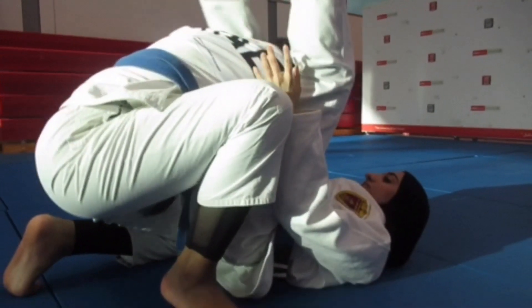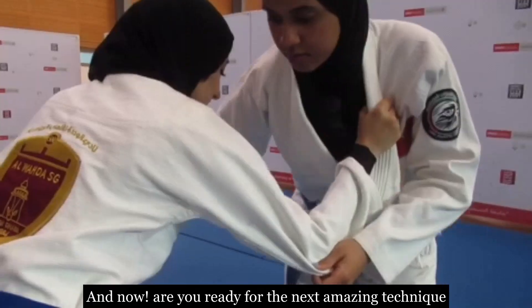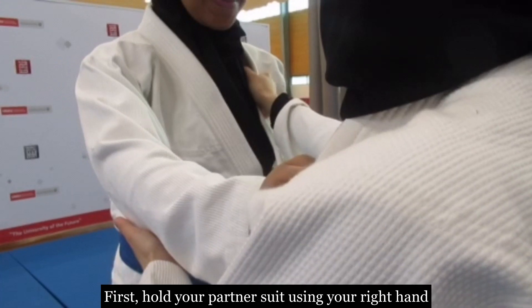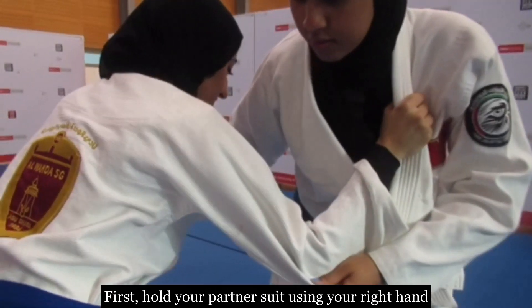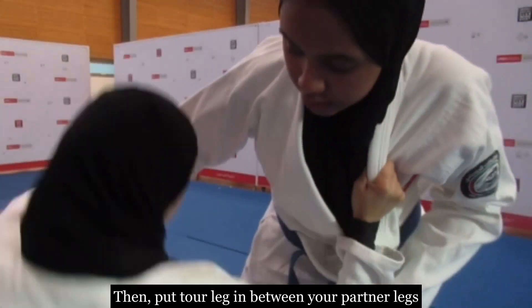Leave your guard down and try to do it. Now, are you ready for the next amazing technique? The second technique is called 'Take Down and Drop.' First, hold your partner's suit using your right hand, and with your left hand hold their arm.